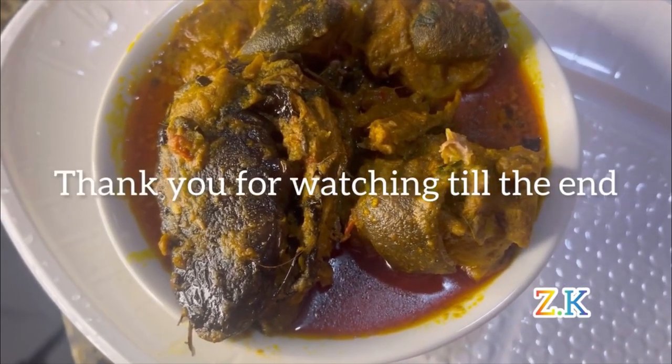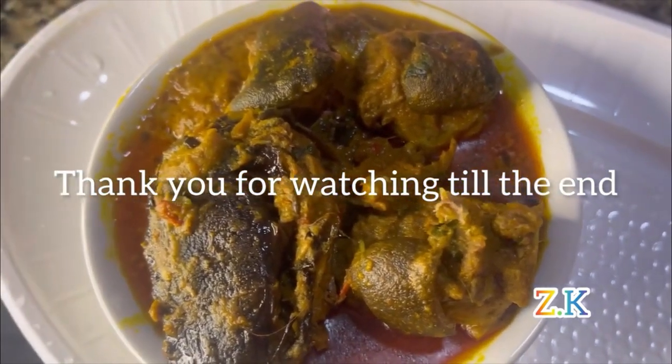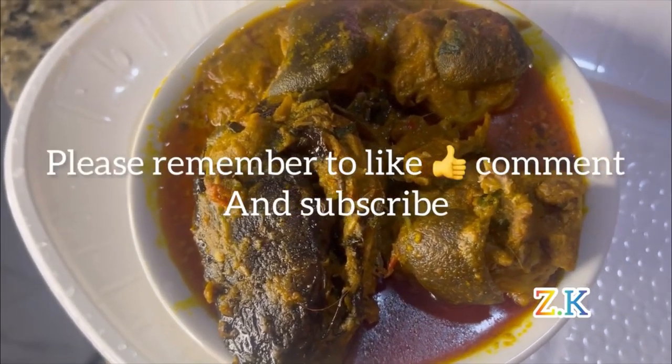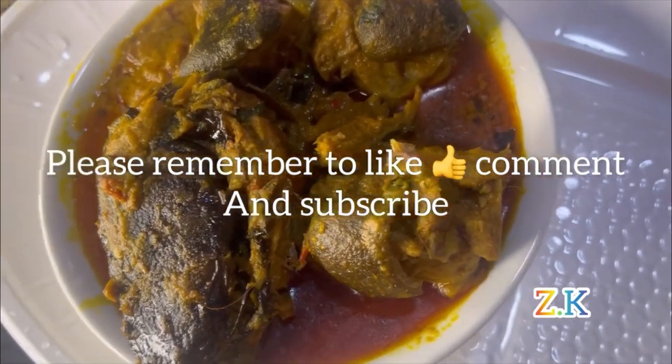Thank you for watching till the end — please remember to like, comment, and subscribe. See you in my next video. Thank you.